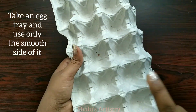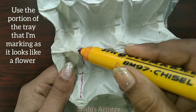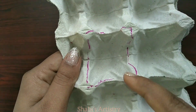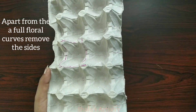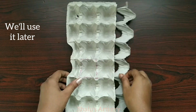This tray will be straight. Let's cut over a piece of this tray — this one is a flower shape. Let's cut a little bit, then use this tray later.